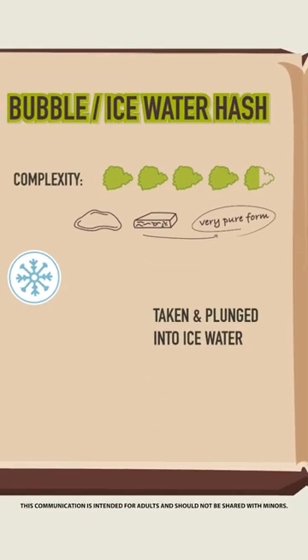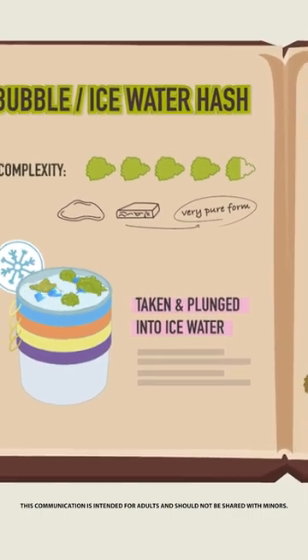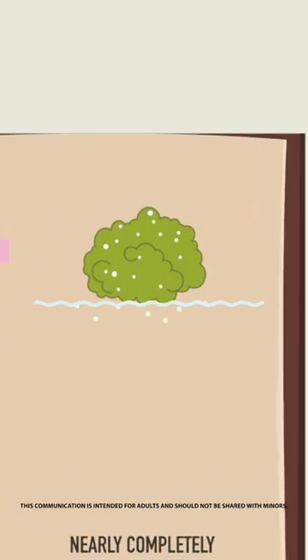First, fresh, fresh frozen or dried cannabis is taken and plunged into ice water and agitated. This helps separate the trichomes, which sink while most plant matter floats to the top.